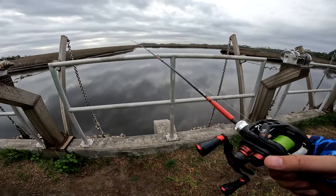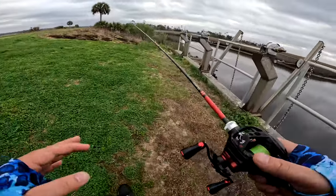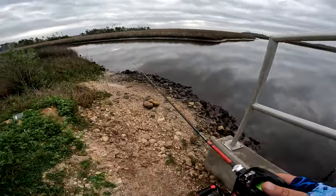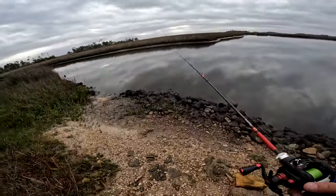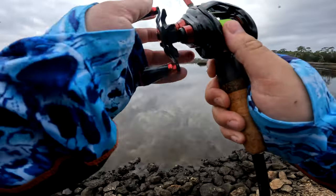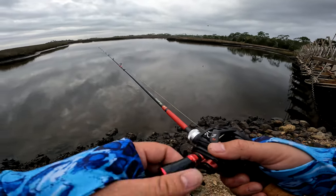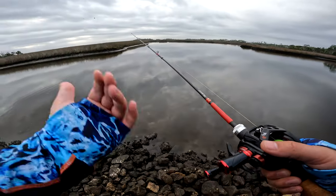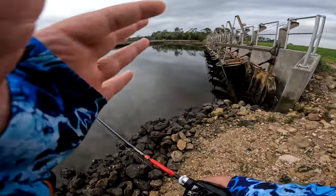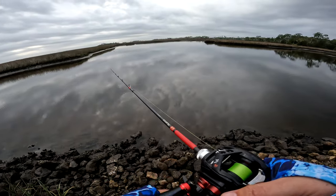This reel was meant to cast two-gram lures very efficiently and slow-roll jigs through puddles. Between this reel and the Calcutta Conquest, it's a hard matchup — I don't know which one I love more. But in terms of performance — most consistent, most accurate, most long-casting overall — it's got to be the Gekkibijan. Out of all the rods and reels I own, this is by far the most fun reel to fish with.